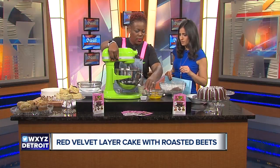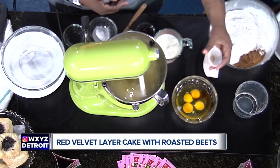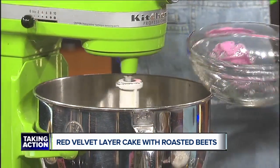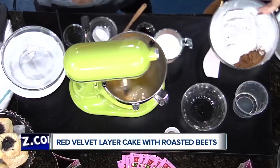Turn that on and let it go. While that's mixing, I would add the eggs and the vanilla inside the eggs. So while that's going, we'll put the eggs in now.